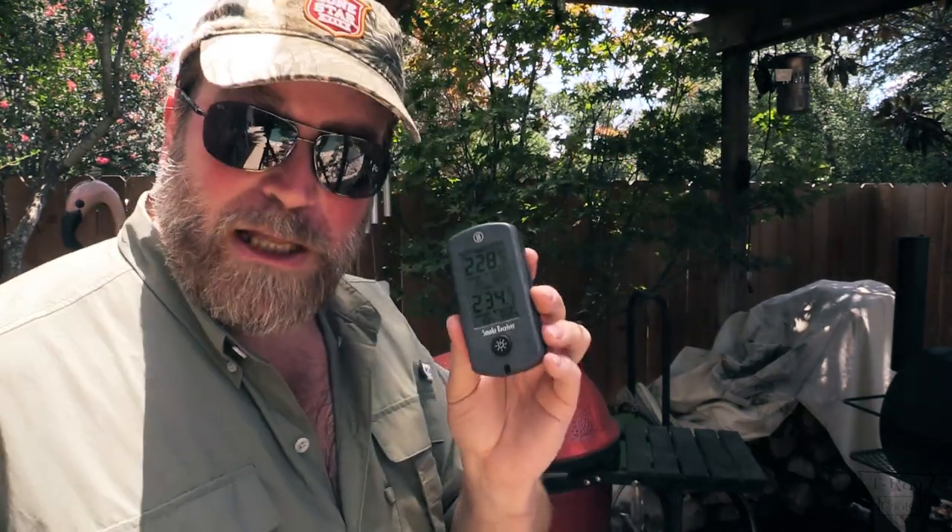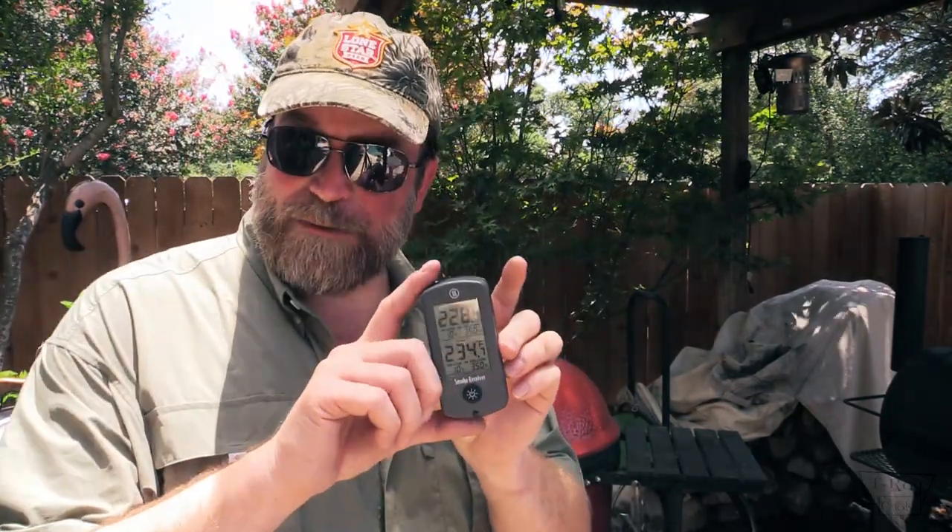We're past 225 on both Weber Smoky Mountains — the top one is mine with sand and water at 228, and the bottom is James's Weber Smoky Mountain with just plain water at 234. I'm using the Smoke thermometer like I did last test. It's got two probe ports — one probe going to each Weber Smoky Mountain.